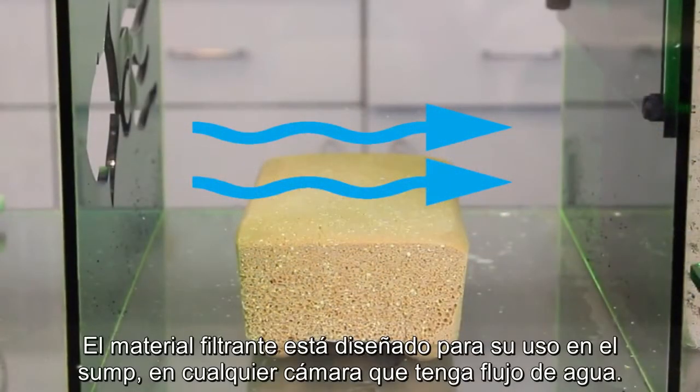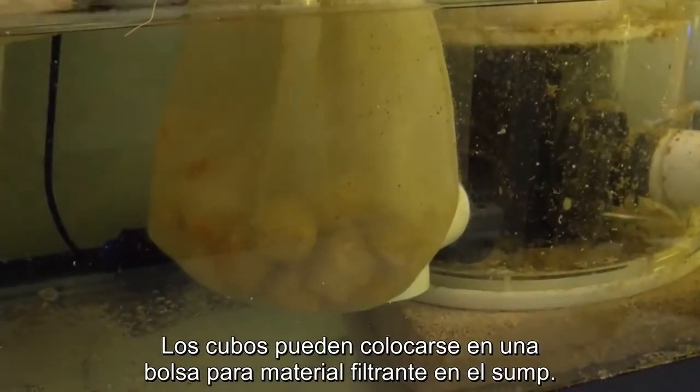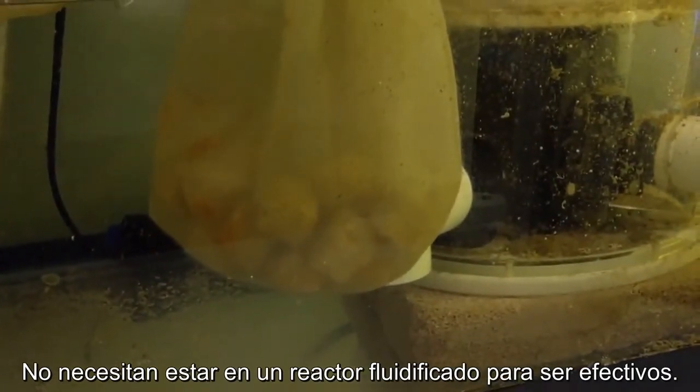The media is designed to be used in the sump, in any chamber that has water flow. Water does not need to flow directly on the media for it to be effective. The cubes can be placed in a media bag in the sump — they do not need to be in a fluidized reactor to be effective.